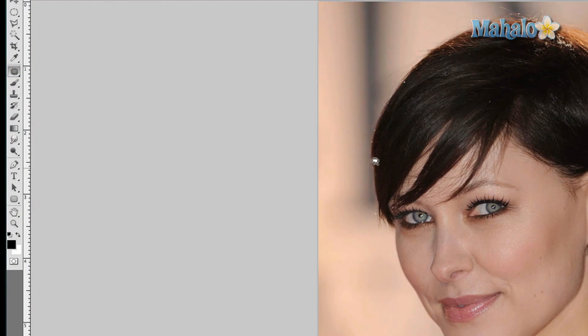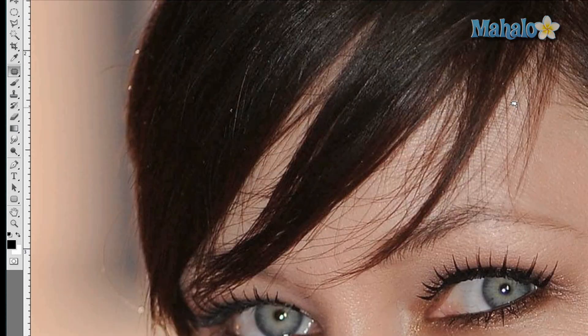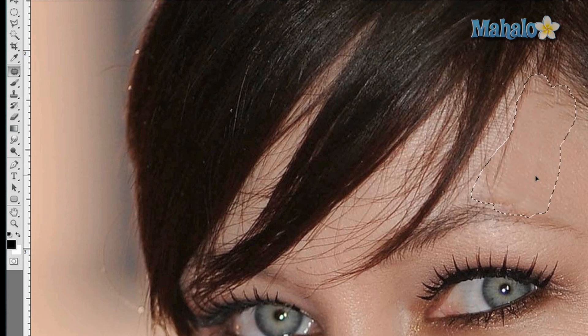There are a couple other things you can use, including the patch tool. The patch tool usually works best for entire areas of hair, as I showed in a previous tutorial, but we'll try it here with this little piece of hair. Make sure that the patch is set to 'Source,' move it over to a piece of skin nearby, and it helps — it didn't help greatly, but if you're careful with the patch tool it might be able to help more.